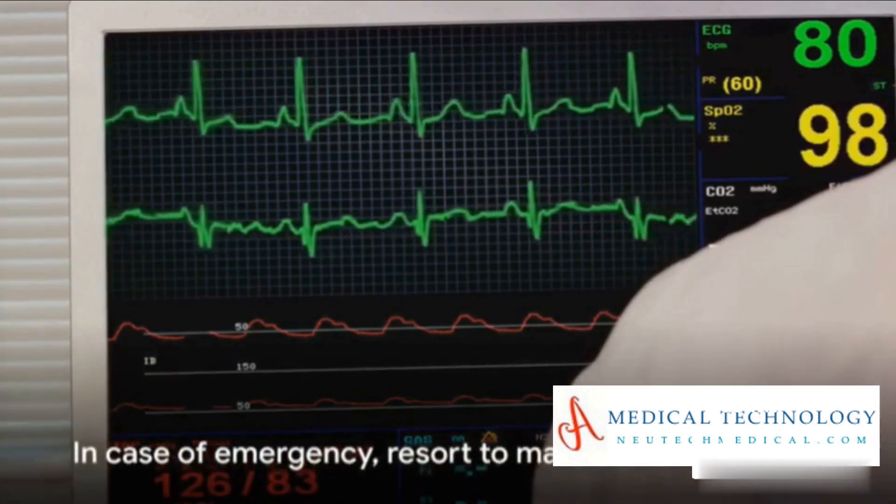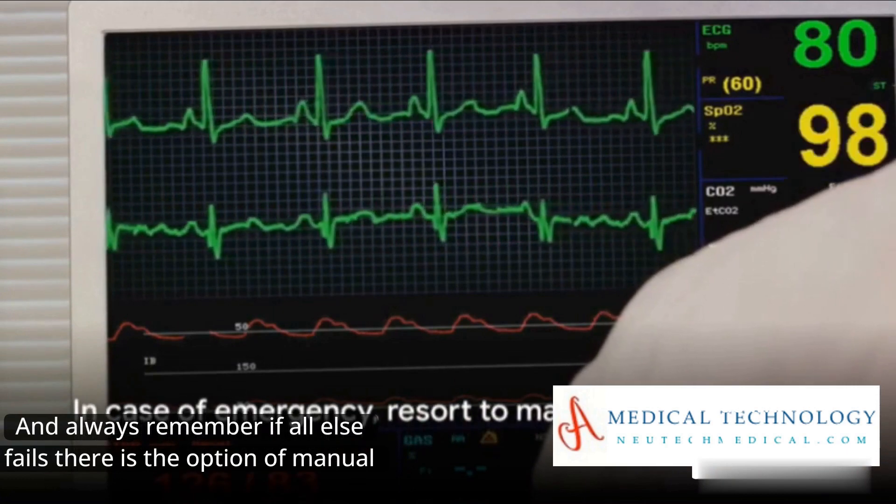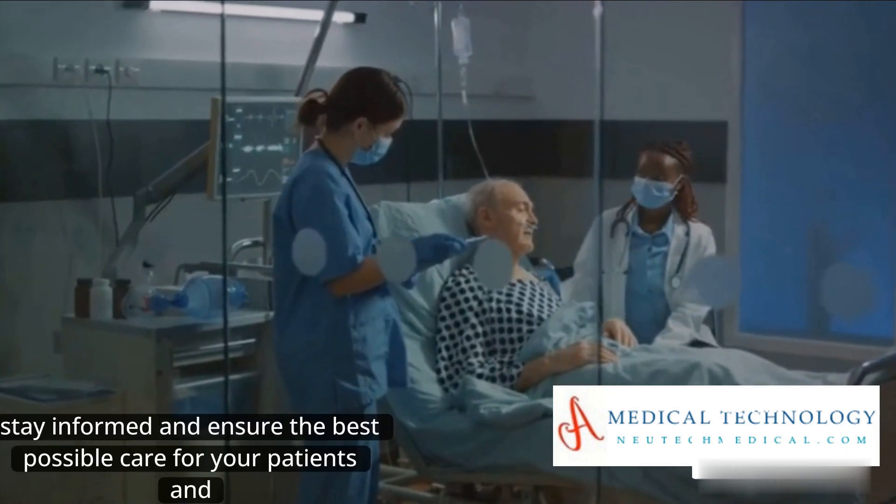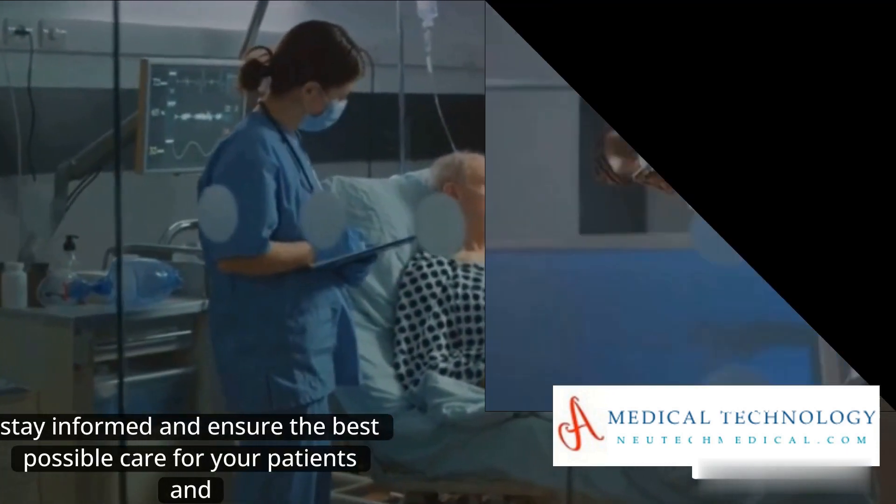And always remember, if all else fails, there's the option of manual resuscitation. Stay vigilant, stay informed, and ensure the best possible care for your patients.